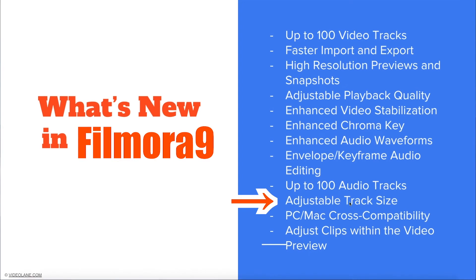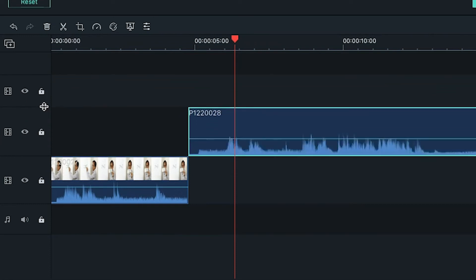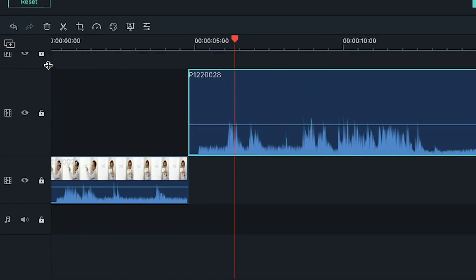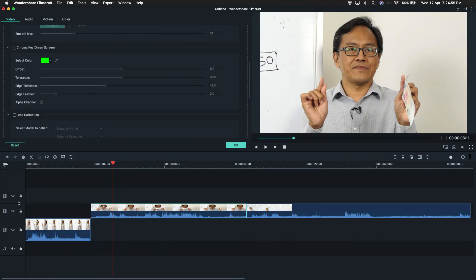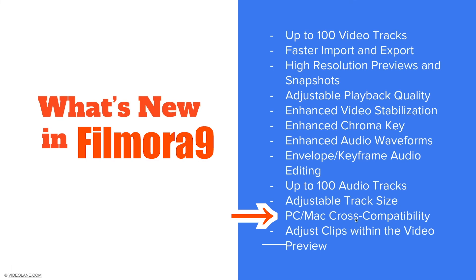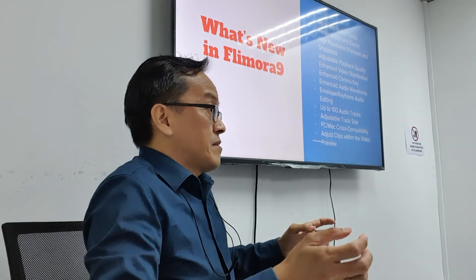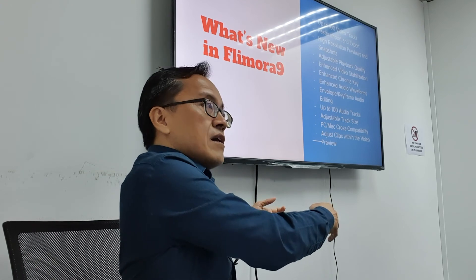Adjustable track size. You can put your cursor between two tracks and raise it up — you can see it gets taller. We need this when doing audio envelope editing so we can be precise. There's also PC and Mac cross-compatibility. If you work on a Mac and bring your project on an external hard drive to a PC with Filmora, you can continue your work — just like Premiere Pro.